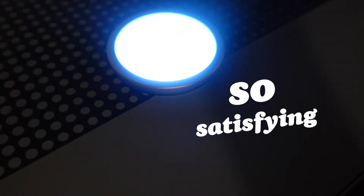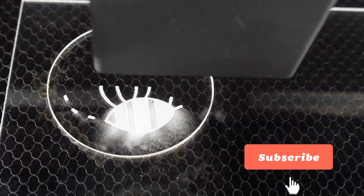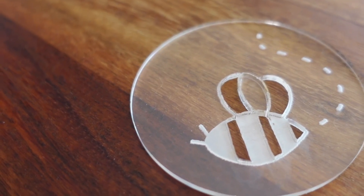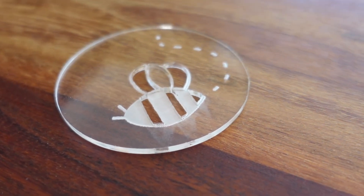Then hit that glowing Glowforge button — which is so satisfying. If you're in the market for a Glowforge, I'll include my referral link in the description — when you use it you'll get $250 to $500 off depending on which model you get. That's all I have for this video. I hope you liked it — if you did please consider subscribing. I'll see you on the next one!